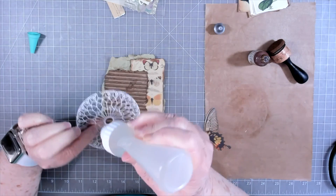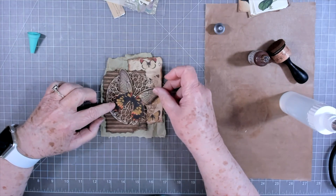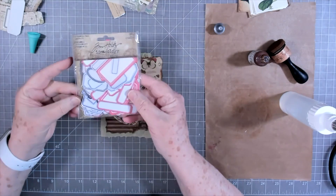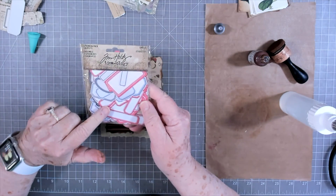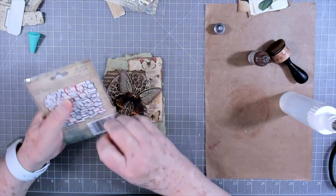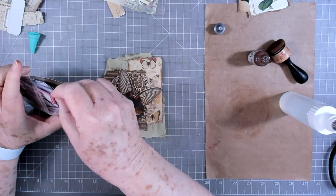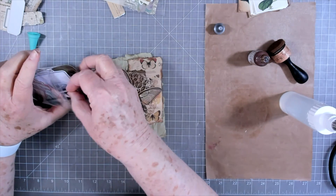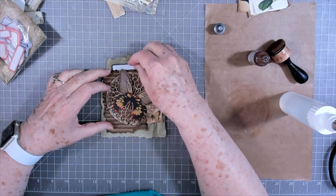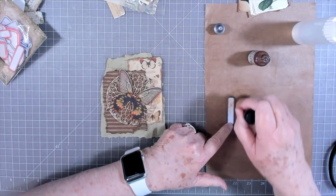I'll just tap glue here and there and when I stitch it'll hold it down. We'll put our butterfly right there. I think I might want some labels or something — we've got these little labels from Tim Holtz, they're just called labels, just different sizes and colors. I was going to see if I might use a few of these, maybe some smaller ones. That one's a good dark color but I don't like that white, so I'm going to tone that down by rubbing over it with my sponge.